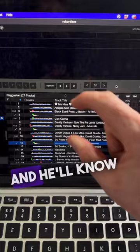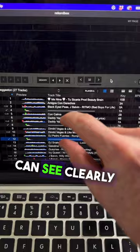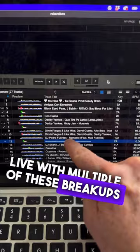That essentially becomes one song for him. What he does is put a sample with just some dashes between each of these groups, so he can see clearly in the set how he's going to work through that remix or mashup live, with multiple breakups between each. So he can see three, three, three.